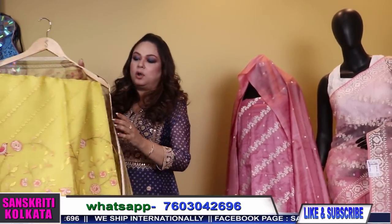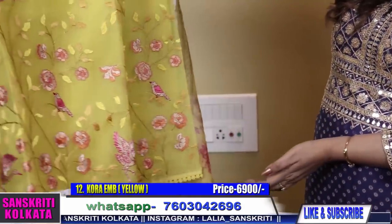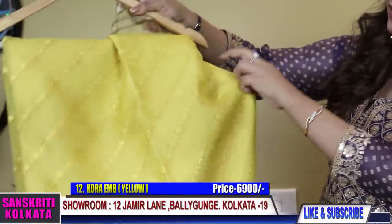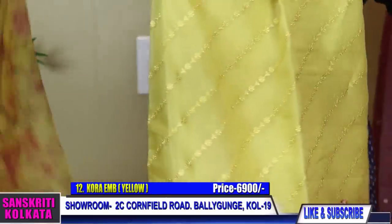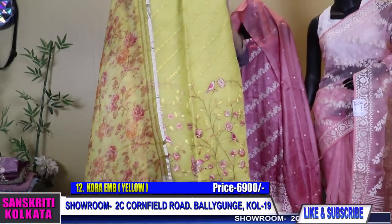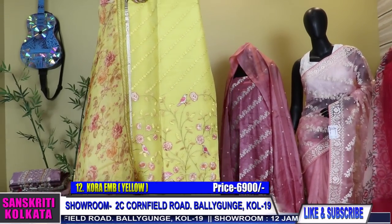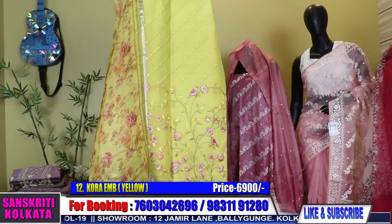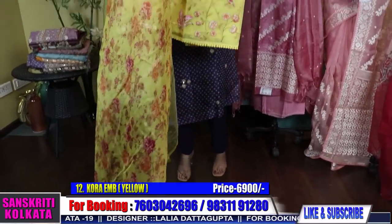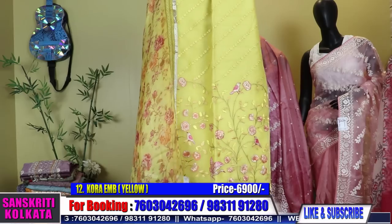Silk organza with a beautiful shade of yellow — the thread work will come in the bottom and the upper part will be with self work. It has a very pretty floral organza dupatta. Kindly take a screenshot of the product with the number mentioned. After you make the payment, we will connect you to the tailoring department if you want the stitching to be done — otherwise you can purchase as it is. This is in silk organza with organza floral zari border dupatta and tassels. It comes with a matching cotton bottom — beautiful and comfortable.